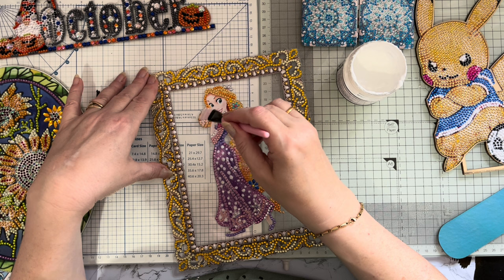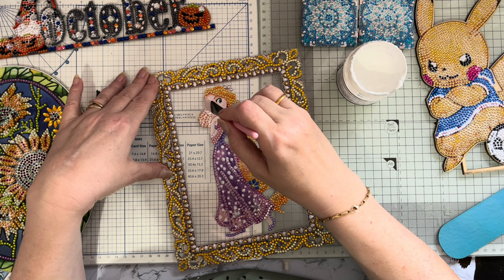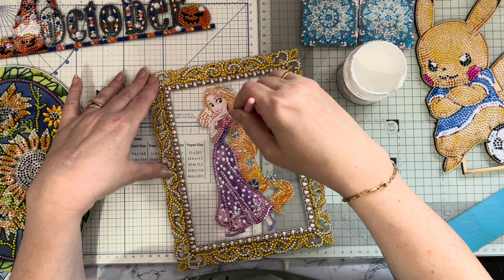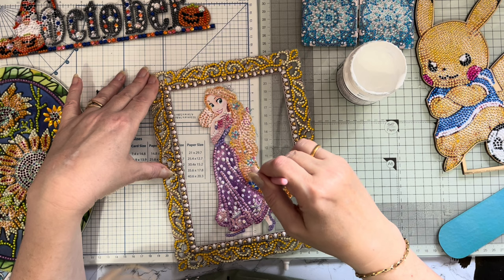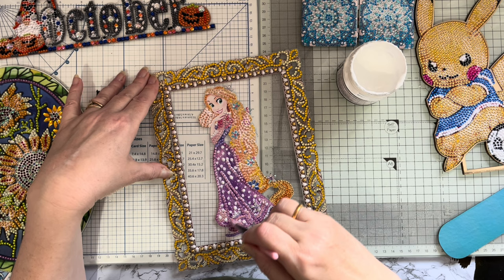Trying not to get too much on the middle bits, but it's the only way really to get the sealer in between the gems - they're like snowflakes, the large white gems, sealed in place. I hope this is giving you a few tips. I'm by no means a professional. It's just a case of getting used to what you like using - not everybody is going to like the same things. I do like my Craft Buddy sealer, it's the one I've used for years.